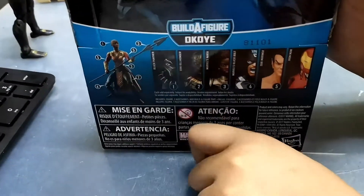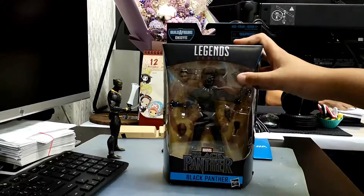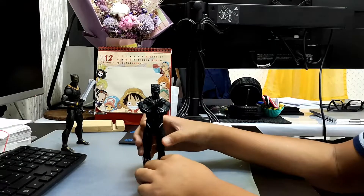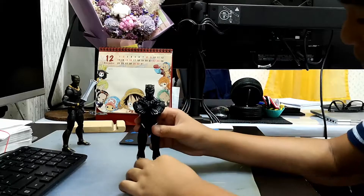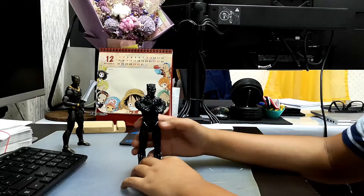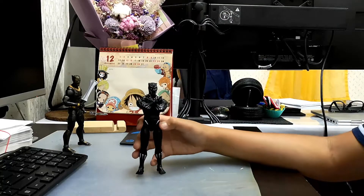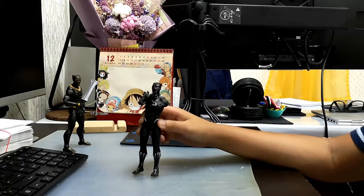You can build Okoye. Here are some warnings and other stuff. Let's open this and review it. Here it is — Black Panther out of the package. This is a very cool action figure. Now first we're going to review his accessories, and then we're going to check Black Panther himself.